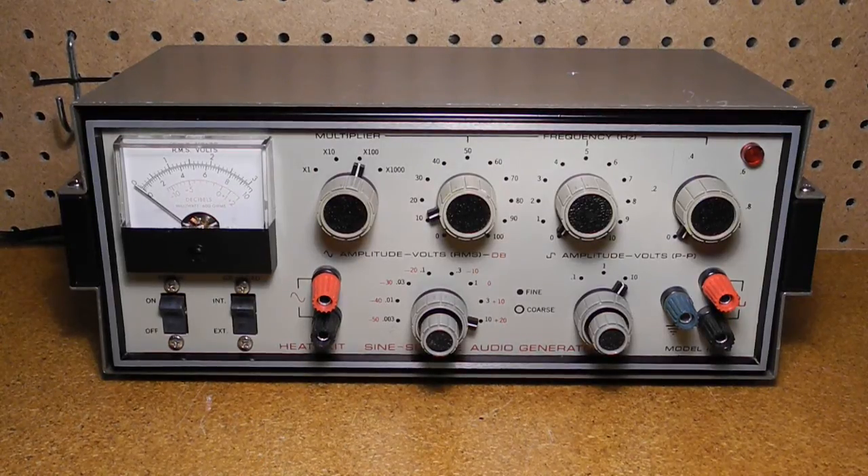The Heathkit IG-18 sine-square audio generator can produce sine waves from 1 Hz to 100 kHz. Output is adjustable in eight ranges from 0.003 to 10 volts. A meter indicates the output level, calibrated in both volts and decibels. It can produce square wave signals from 5 Hz to 100 kHz, with three output level ranges: 0.1, 1, and 10 volts. Frequency is selected using front panel switches for 0 to 100 and 0 to 10.